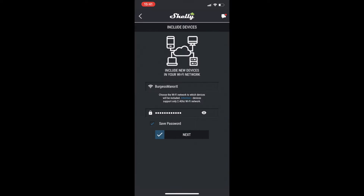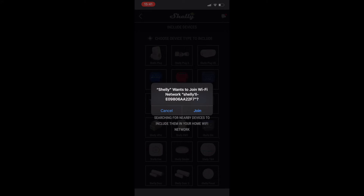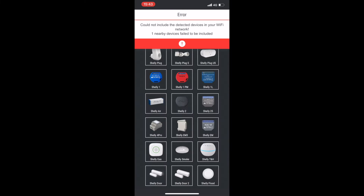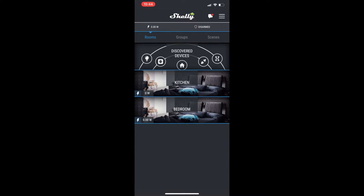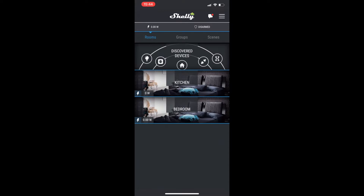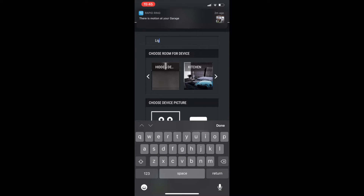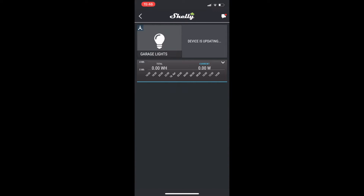The setup process is very similar to any other Shelly device. Simply open the Shelly app, add the device, pick the device you want to add, and then it connects to your wi-fi. I found the first time failed — I'm guessing because of the metal enclosure the Shelly 1L is within in the garage. But I tried it again and the second time worked and it was all fine after that. Once you have added it into the app, you add it to a room and you can control it in the same way as any other Shelly device. I'll include some links in the description for my videos on the Shelly 1PM and the Shelly RGBW2 if you'd like more detail on how those devices are added into the Shelly app.